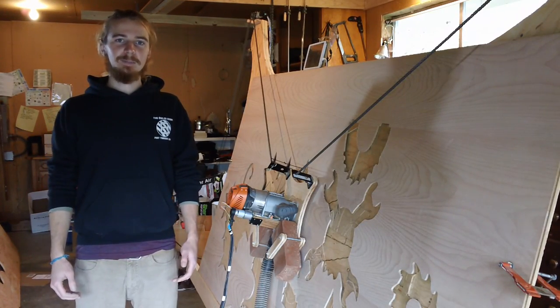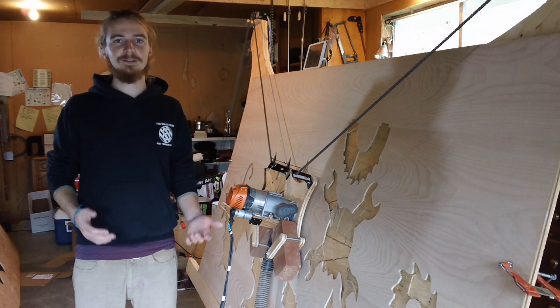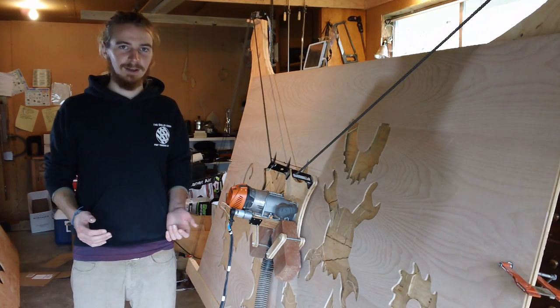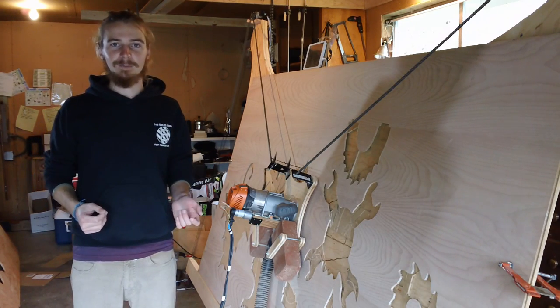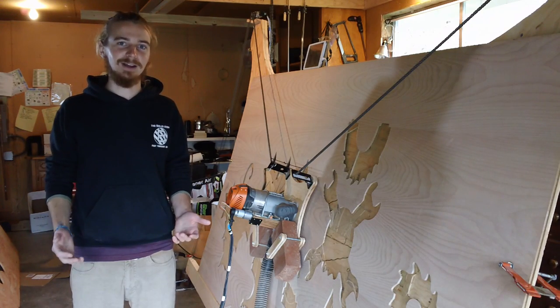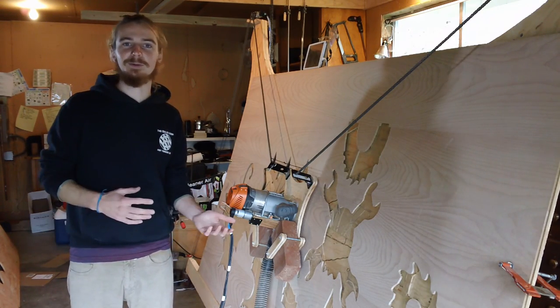We get a lot of questions about whether a given router will work, and the answer is almost always yes, but some routers are probably going to be more enjoyable to use than others. I'm going to walk you through some of the features I like about this router, some other tools I have that could work, and then we're going to go to the hardware store and walk through the routers they have there — features we like and things we'd like to avoid.